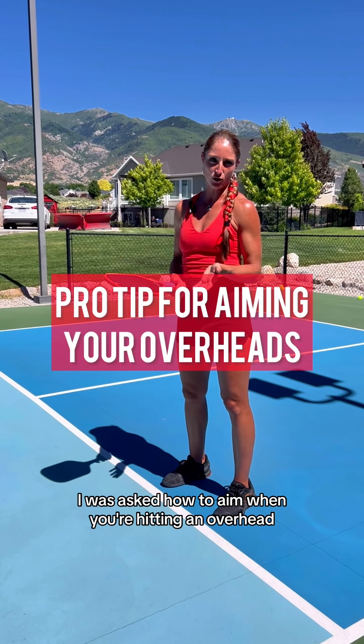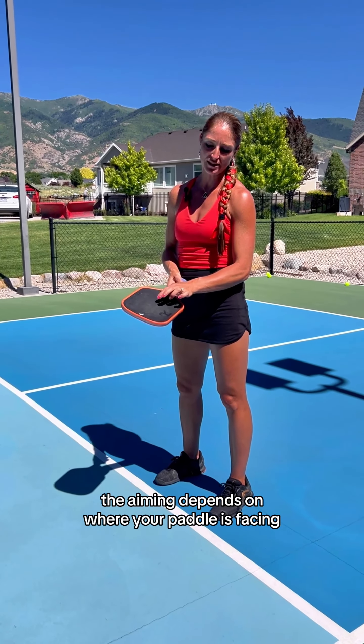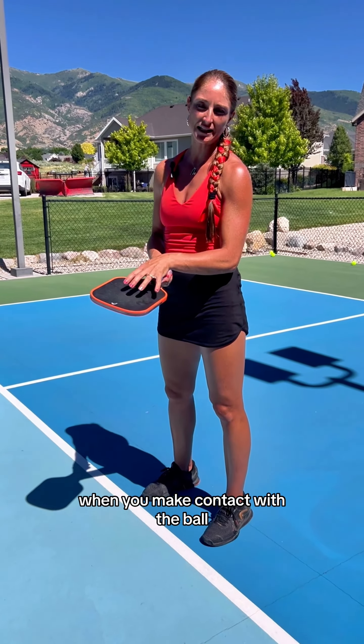I was asked how to aim when you're hitting an overhead. The aiming depends on where your paddle is facing when you make contact with the ball.